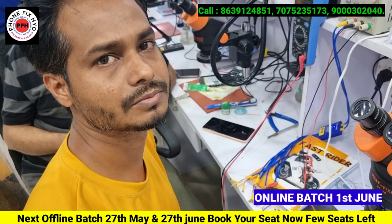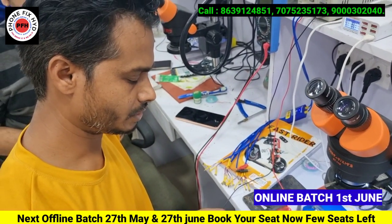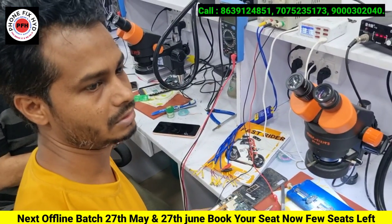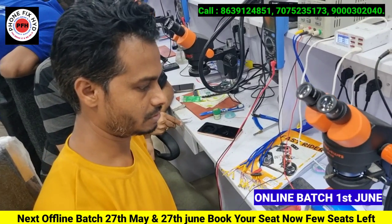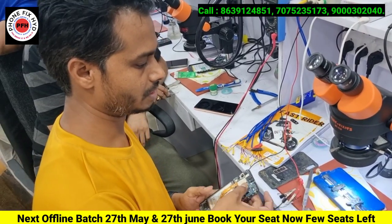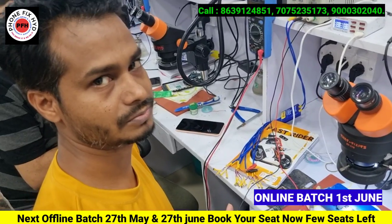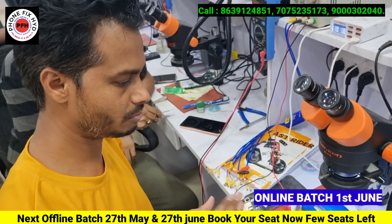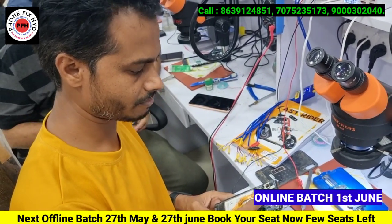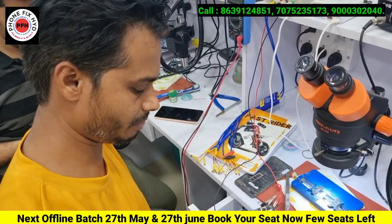Double dicker issue. So this is a double dicker problem. You have been told already there is no company fold. The phone is dead, so you have taken this phone and tried to fix it yourself. Did you make the repair yourself? Yes, you made it yourself.